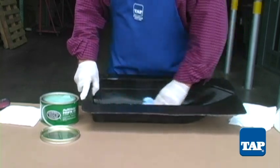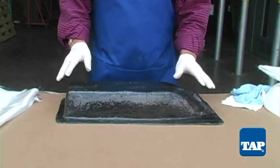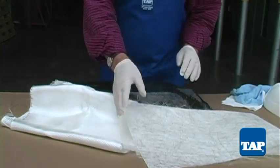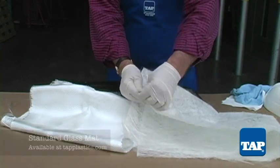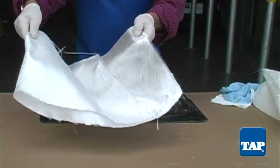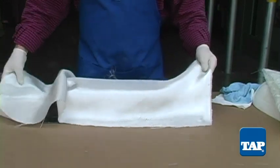Repeat the waxing process at least three times, waiting one to two hours between coats. While waiting for the wax to harden between coats, it is a good time to set up for our fabrics. We want to pre-cut any fabric we plan to use. We will use a combination of mat and modified twill fabric. The mat does not need to be pre-cut because we can just tear it into properly sized pieces.